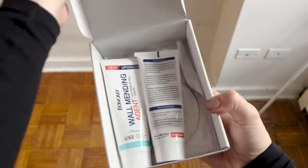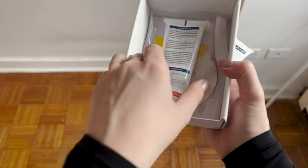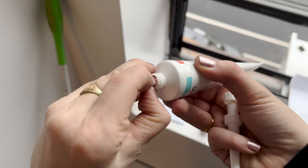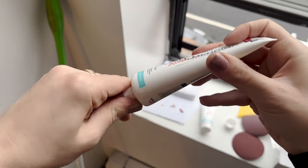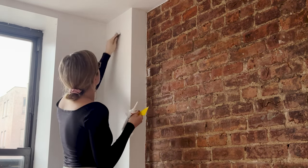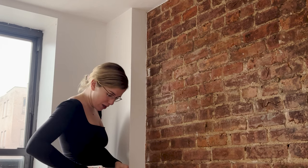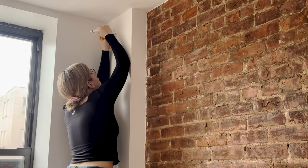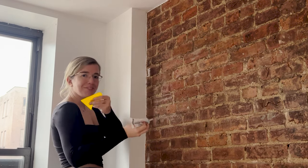I'm gonna have to read this. I think this is what you smooth it with — sandpaper. I think I ordered two just in case. Step one: sand. Step two: the filler. Step three: the swiper.